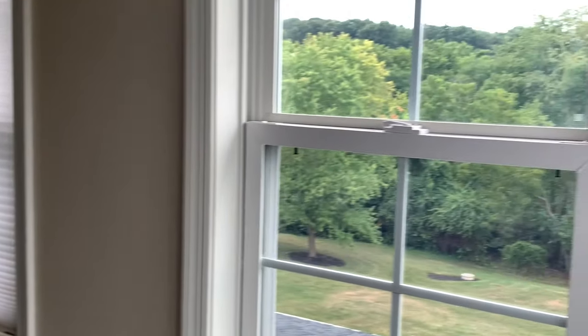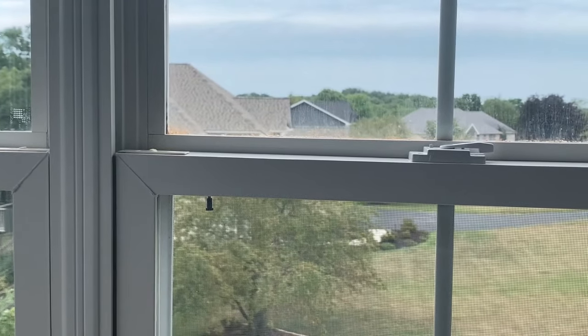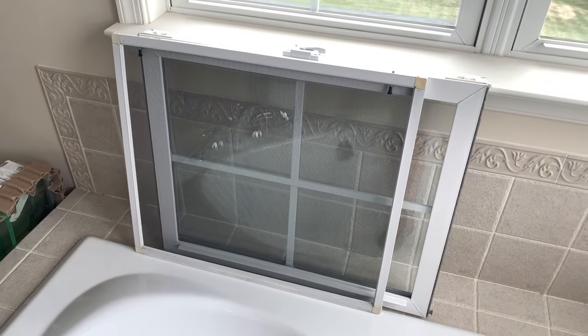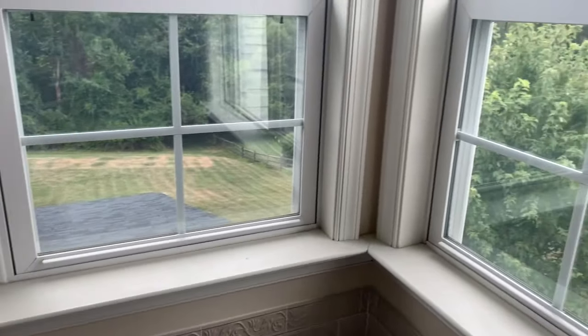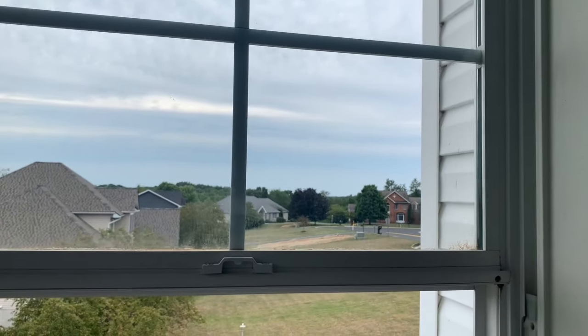First thing we're going to do is take the bottom sash out and then we'll start working on the top sash. We have the bottom sash out and we have the screen out, and what we're going to do next is go ahead and take the bad top sash out.